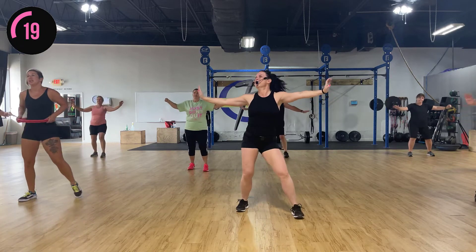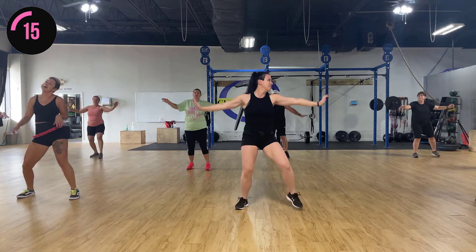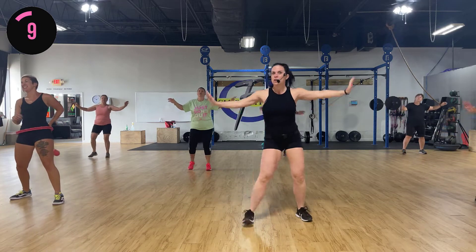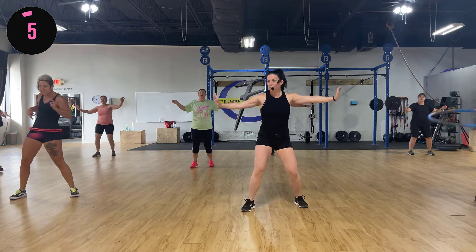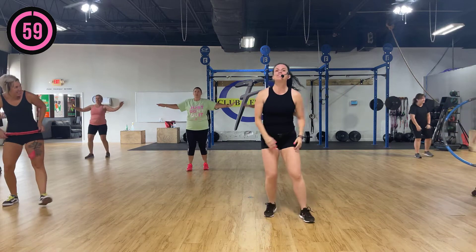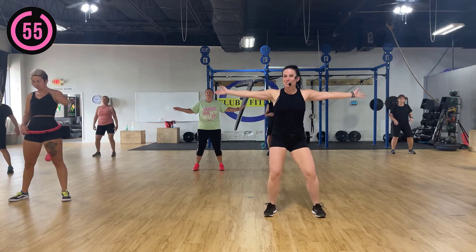My arms are burning! You got about 15 seconds over there — we're almost done with this one. All right, sideways — get the hips first. Sideways, here we go!